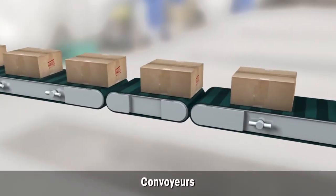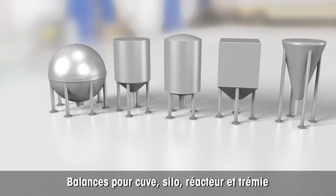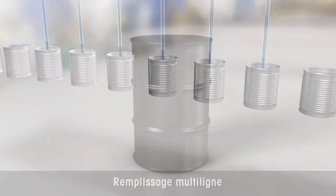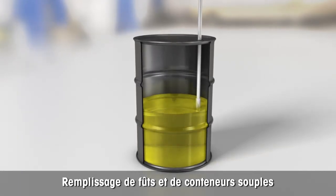The ACT350 may be used for conveyor scales. The transmitter is ideal for tank, silo, reactor, and hopper scales. It can be used for arrays of multi-line gravimetrics filling machines. Thanks to high-speed weighing, the ACT350 is excellent for drum and big bag filling applications.